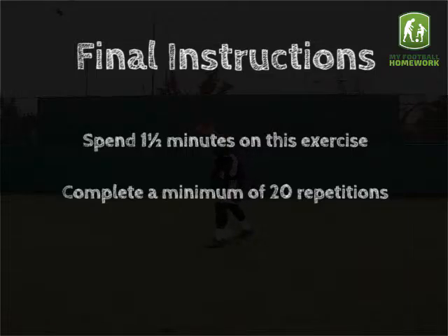Final instructions. Spend one and a half minutes on this exercise. Complete a minimum of 20 repetitions.